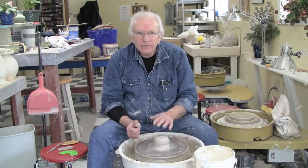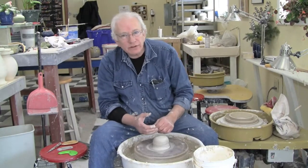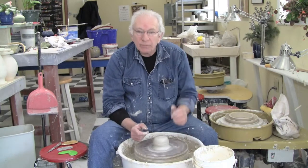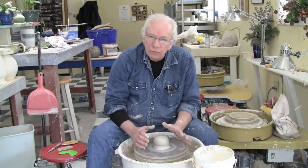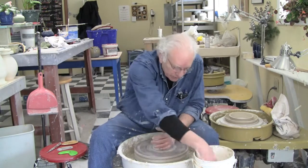Hi Potters. Now that we've done a lot of things such as wedging and centering and pulling up into a cylinder, let's go ahead and make a bowl. That would be our first big project here. We'll utilize what we've already learned in the previous techniques and skills. So, let's start with centering.